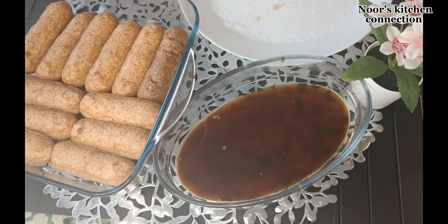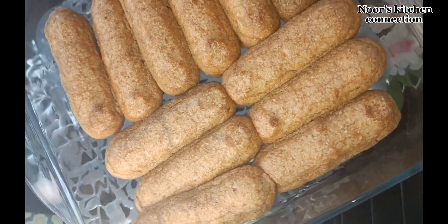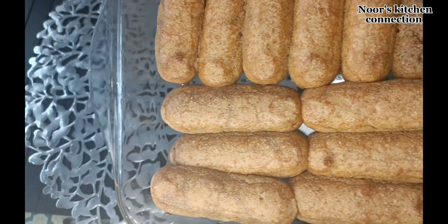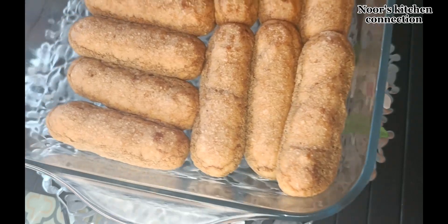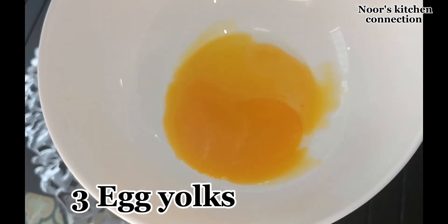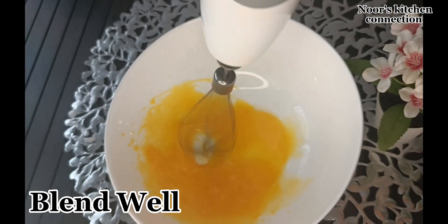Now we'll prepare the cream mixture, which will be the topping of this dish. For that, first of all we take three egg yolks and beat them well.